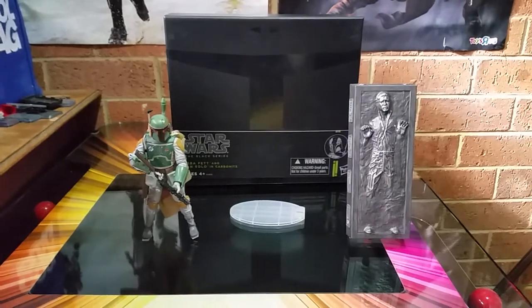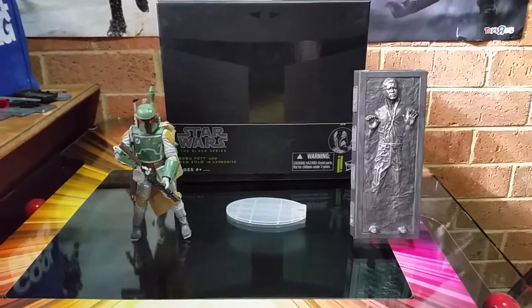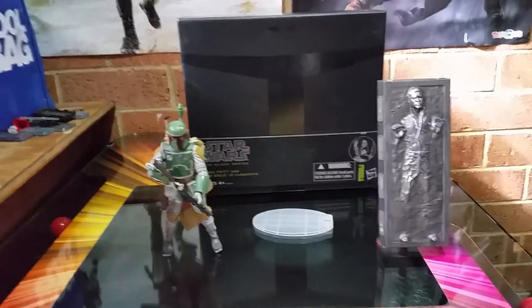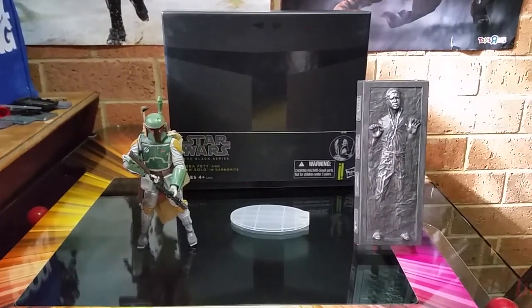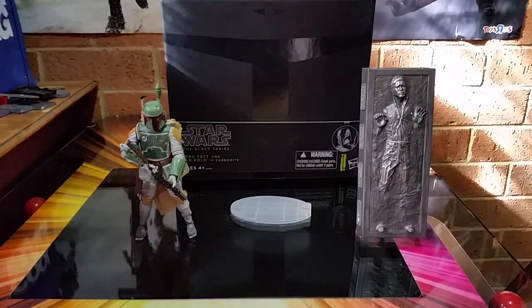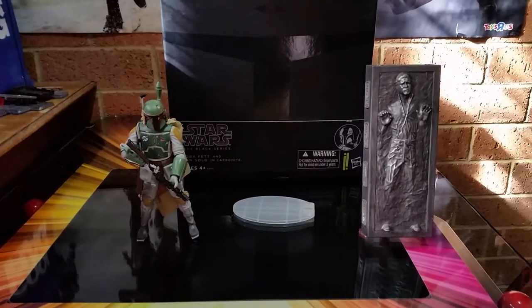I've been throwing money at it for the last couple of weeks — Boba Fett and Han Solo in Carbonite. Ever since 2013, I think it was the Star Wars Celebration at Essen in Germany, this was a release.